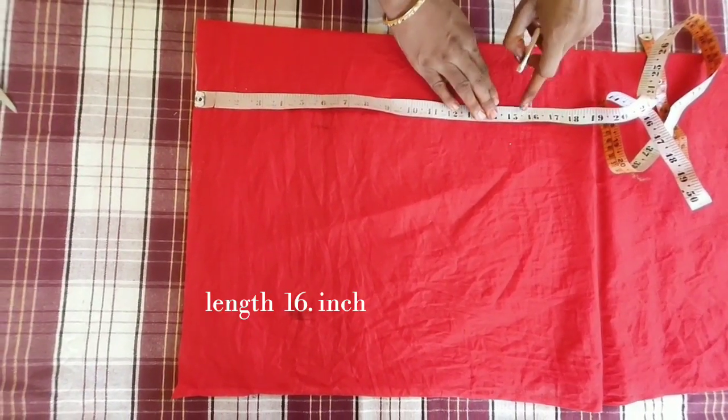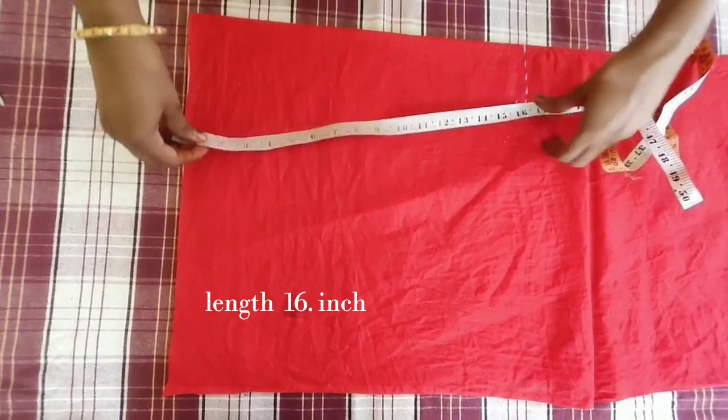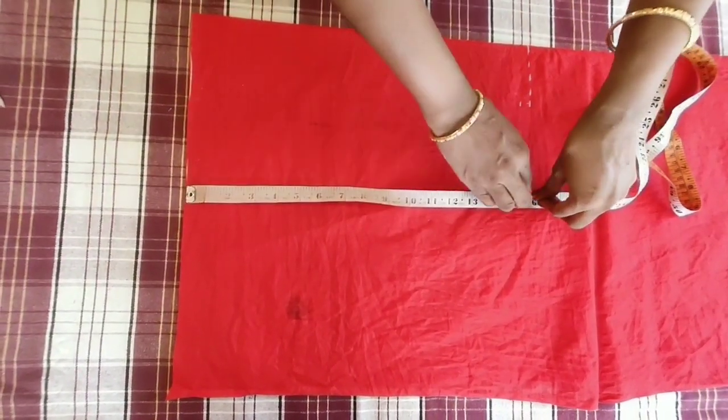You can cut this blouse. I will show you how easy to cut this blouse. Please like and subscribe.